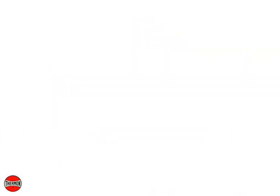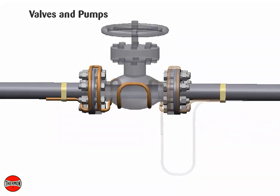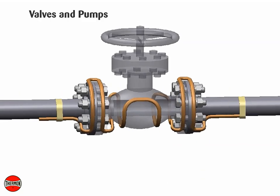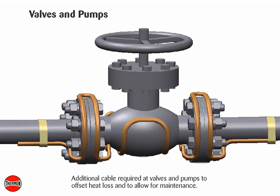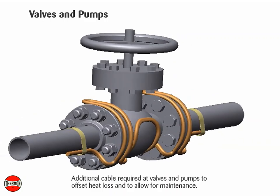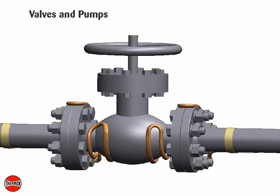Installation on valves and pumps: Install heating cable on valves and pumps utilizing a looping technique. This allows the valve or pump to be removed if required. Crossing constant watt heating cable over itself should be avoided. Do not exceed the heating cable minimum bend radius of 10 millimeters or 3/8 of an inch. The valve allowance is the total amount of additional cable to be installed on the valve. If multiple tracers are used, the total allowance may be divided among the individual tracers. The total valve allowance may be alternated among tracers for multiple valves in the heat-trace circuit.